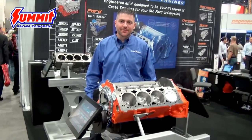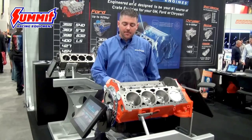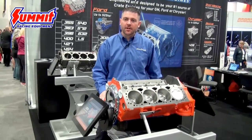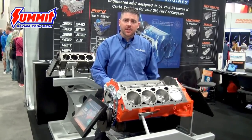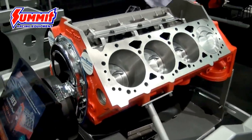Hey everybody, welcome to SEMA 2015. My name is Pete Stout, I'm the sales manager with Blueprint Engines. The product we wanted to feature today is what we call our Short Block Plus. This is a 383 cubic inch short block — it's actually 377 cubic inches, it's a standard bore 383.